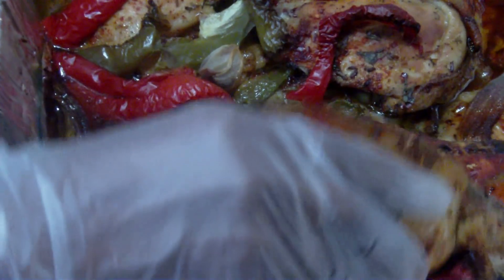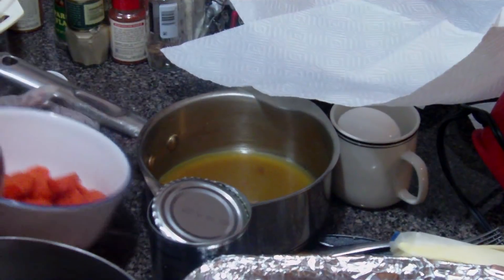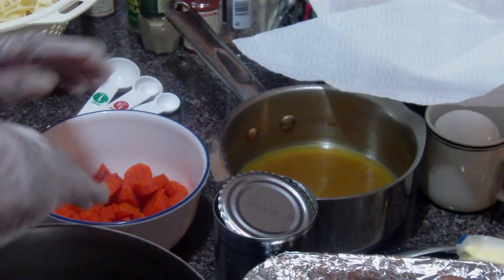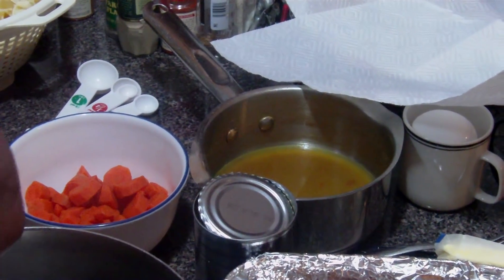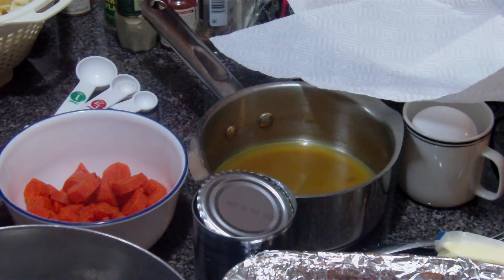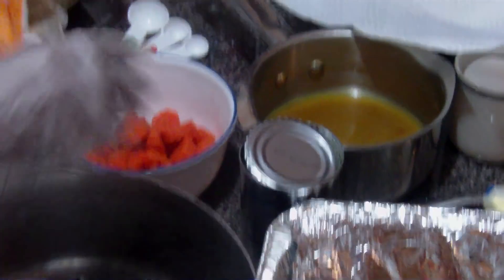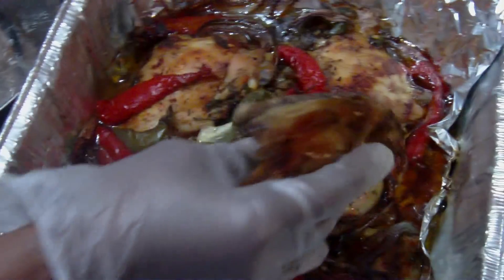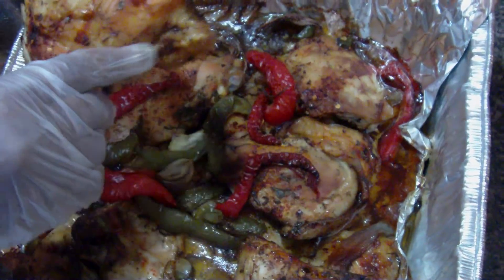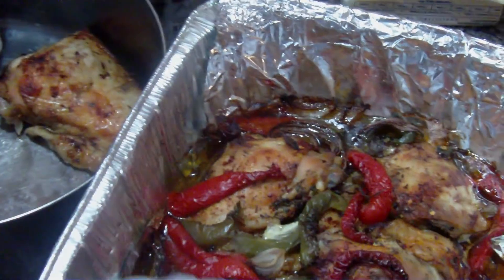The chicken is ready. We're gonna start putting the casserole together. We're gonna have sweet peas, carrots, and bouillon. I left the chicken whole and used chicken thighs because chicken thighs, honestly, have the best flavor.